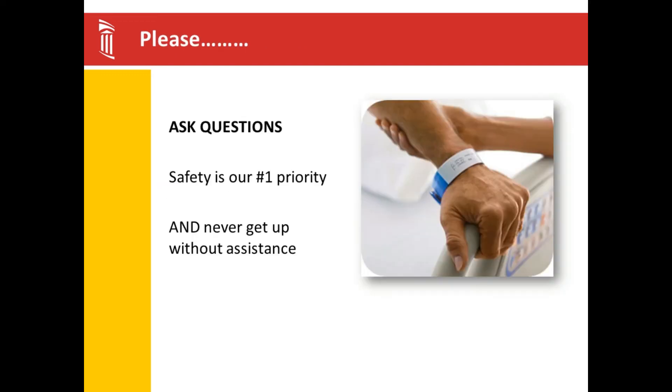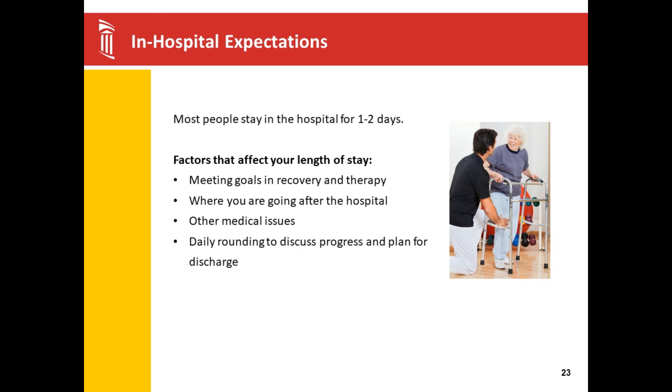While you are in the hospital, we are goal-oriented. We want you to be able to walk greater than 100 feet, get in and out of our practice car, get yourself dressed and to the bathroom, and if you have stairs to enter the house, we will practice stairs to make sure you can do them safely. If you are able to stay on the first level, you may do that for a day or two while the therapist works with you at home. If you cannot stay on the first level, let our staff know so we can practice stairs before you go home, with your care partner walking beside you.